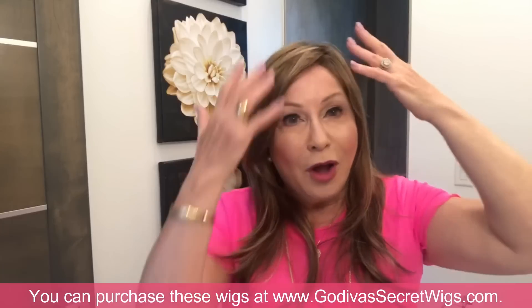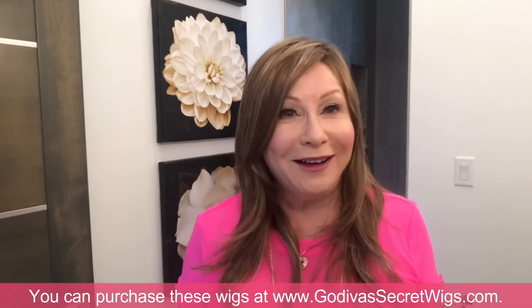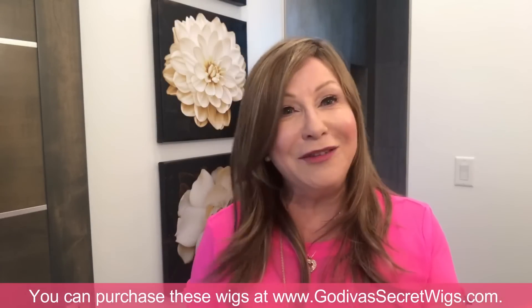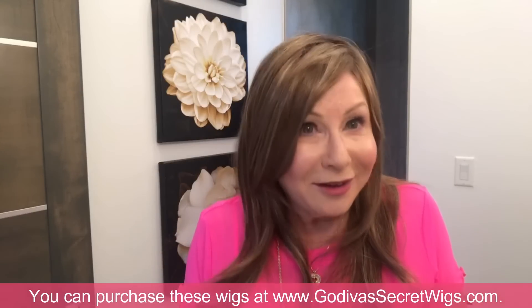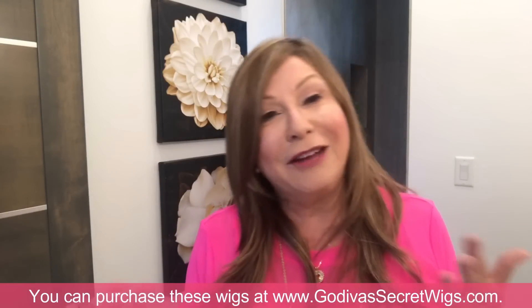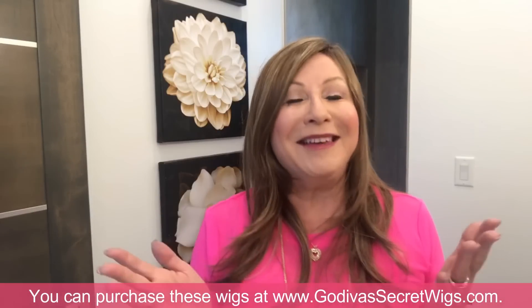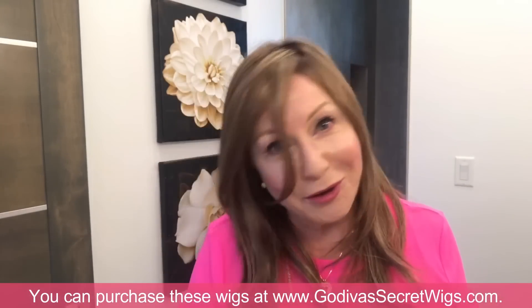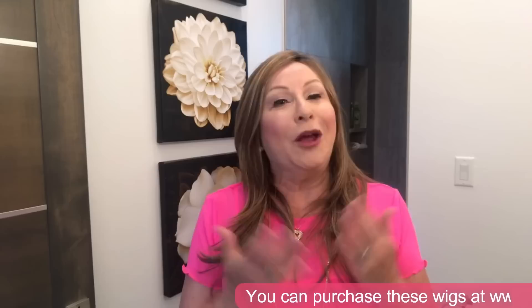Ladies, if we feel great from here down but our hair doesn't complete the image we want to convey, there's no need to feel bad. Love your hair even if it's just a few strands, but submit to wigs. So many of our clients have made that change from very fine hair to wearing wigs all the time, and the main thing they say is, 'Why did I wait so long?' Have fun — I hope this video helped you understand more about lace front and mono wigs. Thank you so much for watching, please subscribe!